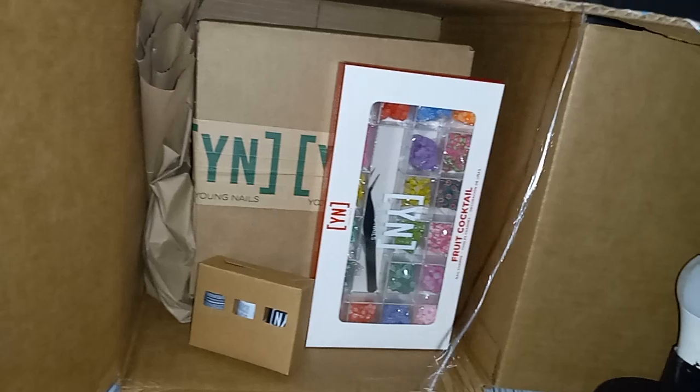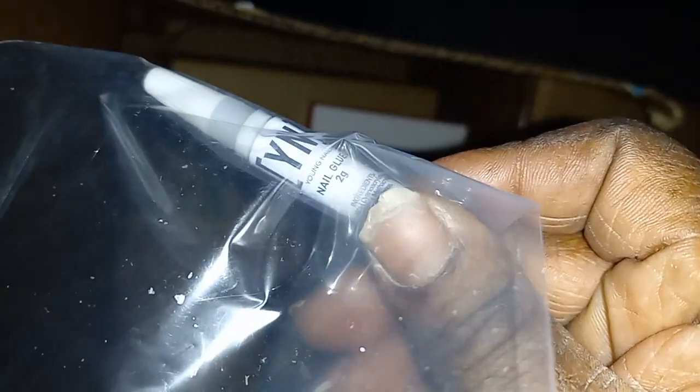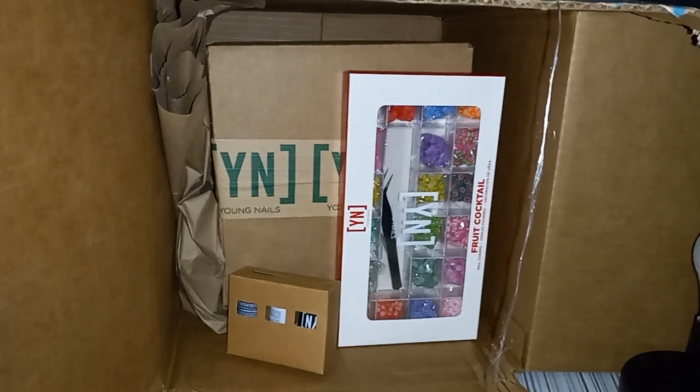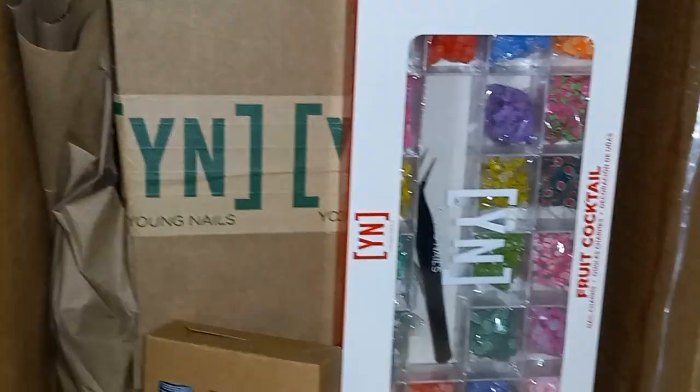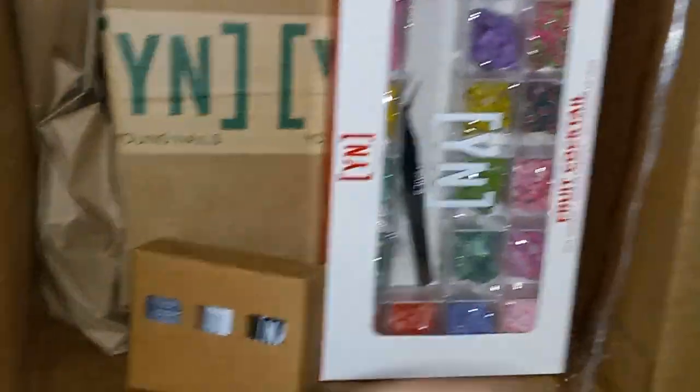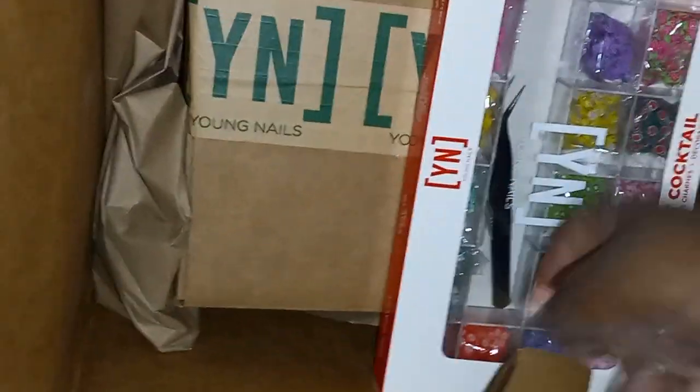Okay so the first thing in this mystery box is glue — this is nail glue from Young Nails. Not gel glue, but nail glue. And yes, my nails are popping off and they are in bad shape, they need some TLC like badly. I had to zoom in so you can see it.